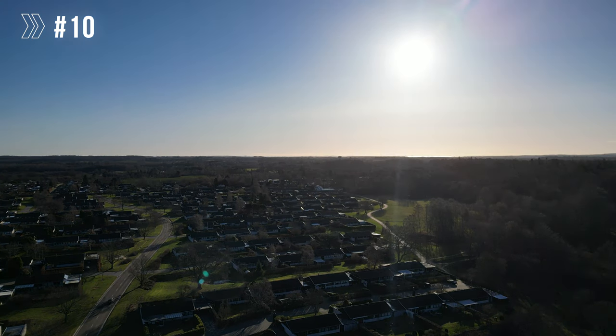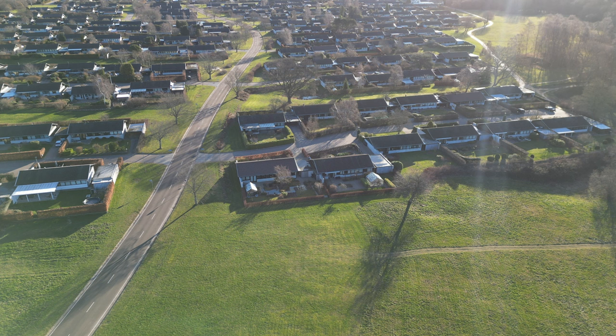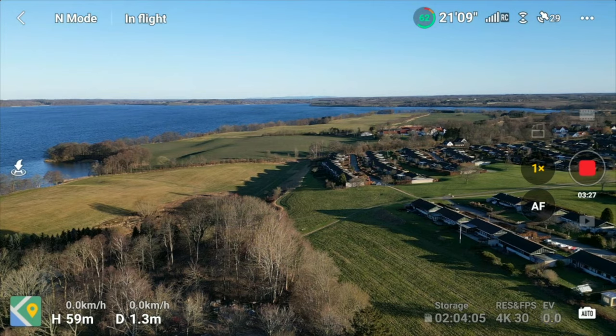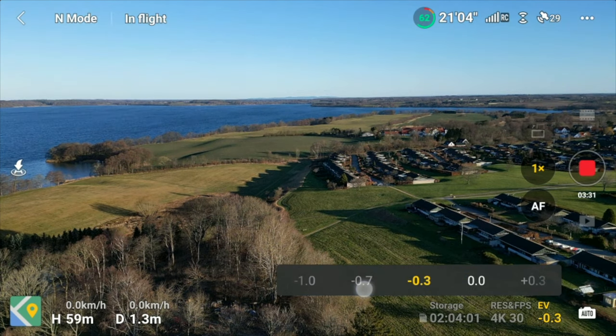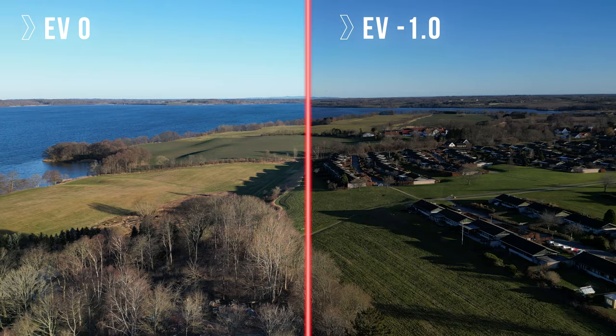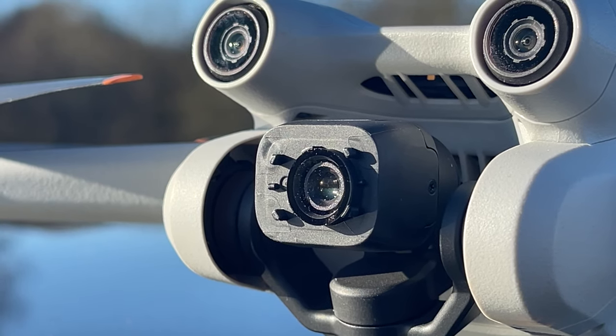Exposure levels. During daylight, I always underexpose my footage to preserve the highlights. A drone assesses the overall exposure level of the image, which can make bright areas look washed out. Depending on the situation, I normally underexpose between 0.3 and 1 stop, and I don't underexpose under low light conditions. One stop basically means halving or doubling the amount of light that goes through the lens.